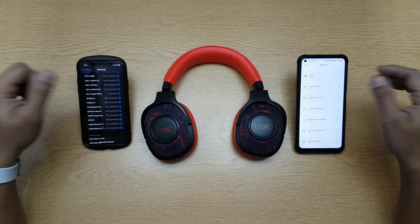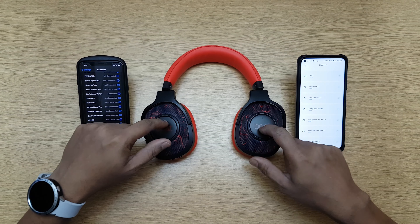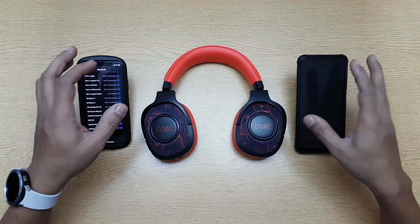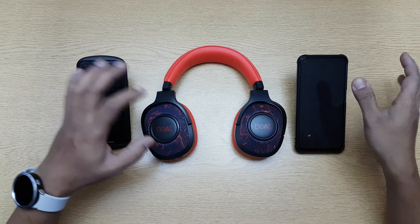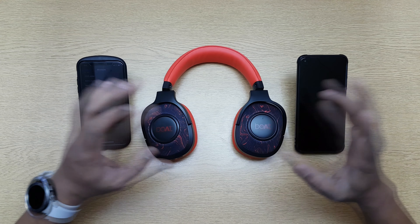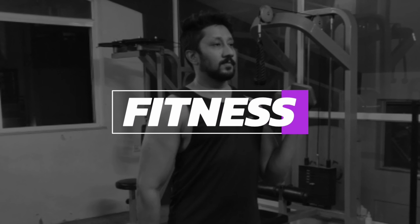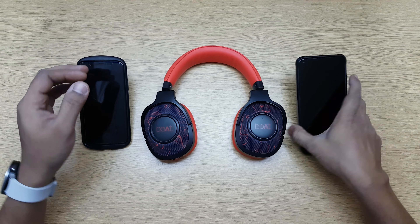Hi guys, back again with another video. In this video we're going to do the pairing test of the Boat Rockers 558. We're going to see how it pairs to different phones. I have an iPhone here and an Android phone here, so we can see both ways. We're going to test how it works between two phones and whether it can connect to two phones at the same time. Let's go ahead and start with the pairing process — let's pair this to the Android first.